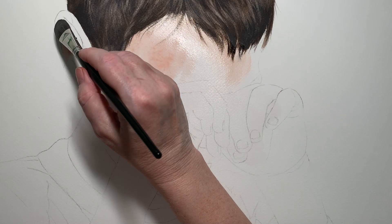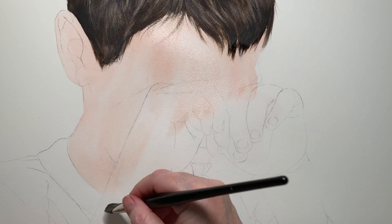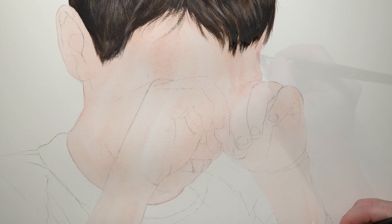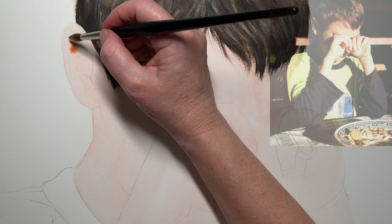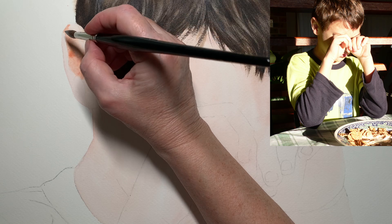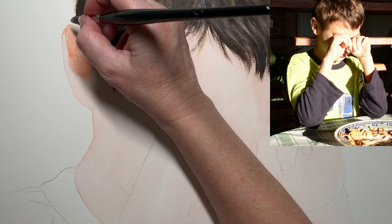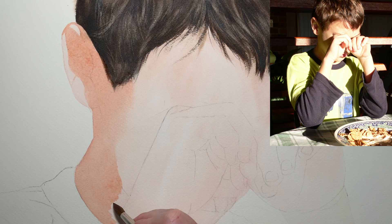I kept working on the hair until I was reasonably happy with it, then I mixed some burnt sienna with some permanent rose, thinned it with water so it wasn't too dark, and washed that all over the head and the hands. Then I looked at the shadow in the ear that extends down the side of his face and onto his neck, and I thought I'd paint that in now. I mixed the same skin colours — burnt sienna and permanent rose — but this time with more pigment and a little less water. I was working from broad to specific, looking for the large broad shapes to paint in first, and this shadow was the most obvious place to start.